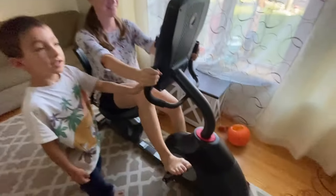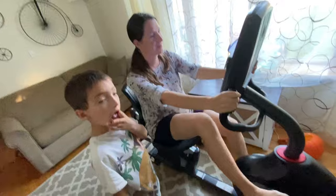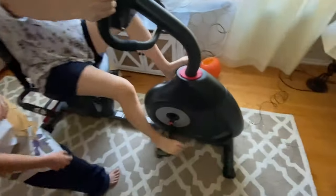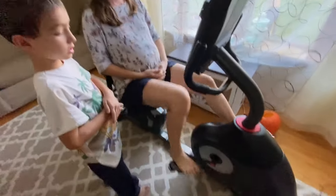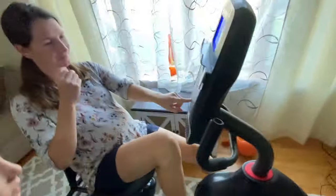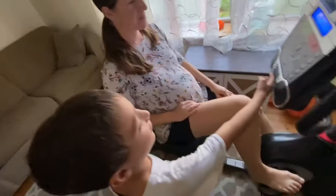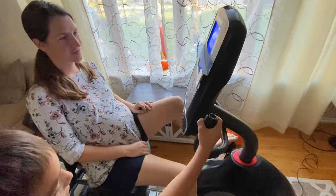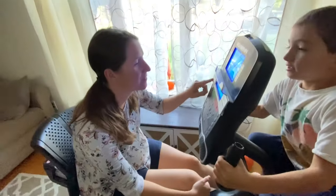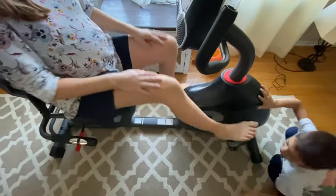I picked up this sweet recumbent bicycle — recumbent basically means you lay back rather than sit on top, so there's less pressure on your knees. Picked it up for 75 bucks on Facebook Marketplace — $650 brand new. Pretty happy with it. Apparently I'm not supposed to really use it because of my meniscus repair until like four weeks after surgery. If it was just an ACL repair I could have used it pretty immediately. Unfortunately, since I'm still on crutches, I've got to wait a little bit.